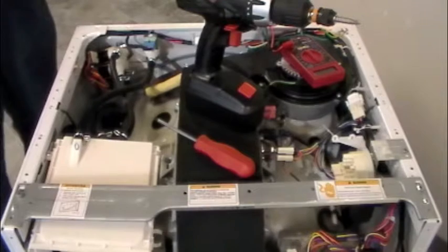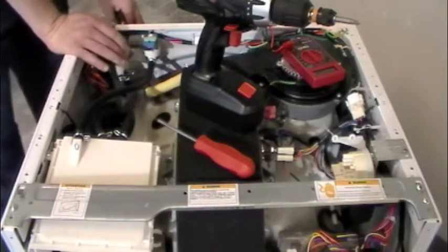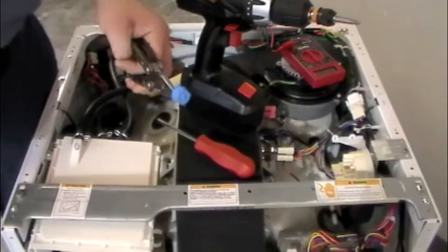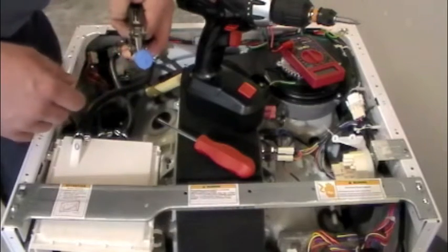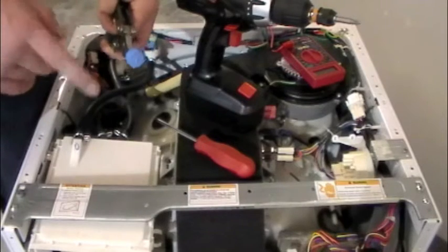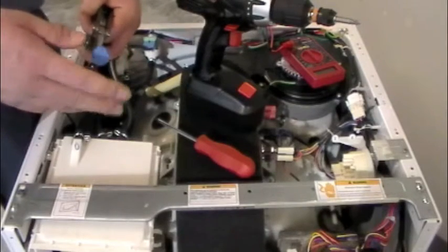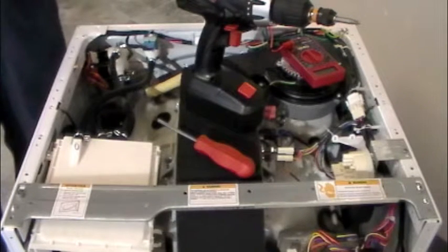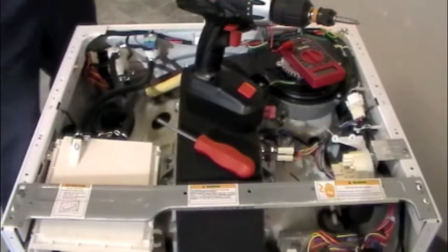We've determined our water supply is okay. The next thing is to check our filters. Come back with needle nose pliers, grab one of these water filters, and pull it out of the port. This one's blue — that's our hot side. You need to make sure all the little holes are clean. Scrub it with a brush — better yet, use a toothbrush. Try not to poke out those little holes because you'll stretch them and mess up the filter, allowing larger particles into the system. Just use an old toothbrush, scrub it real good, and put it back in.